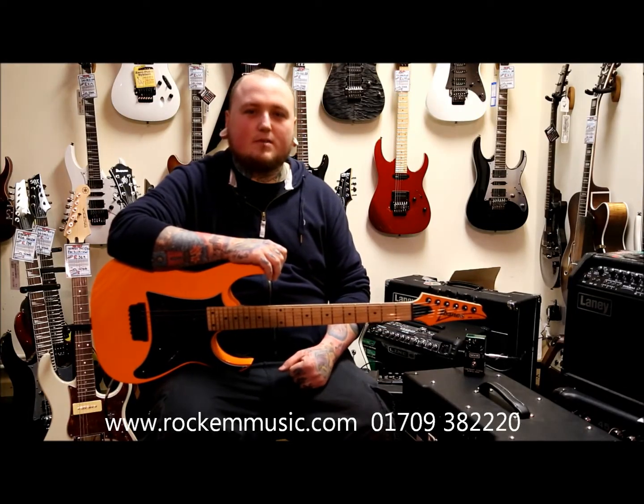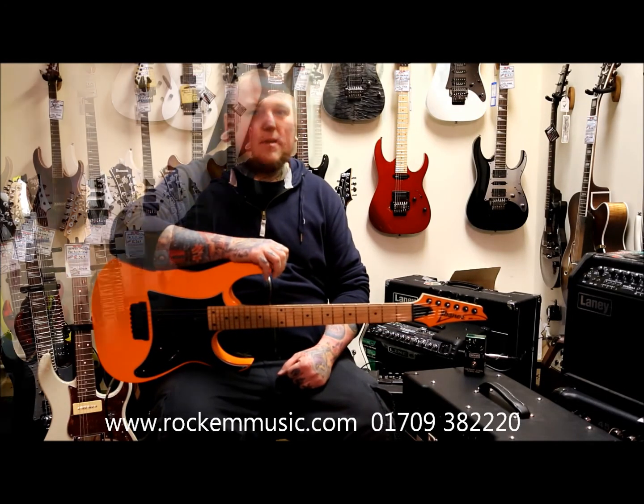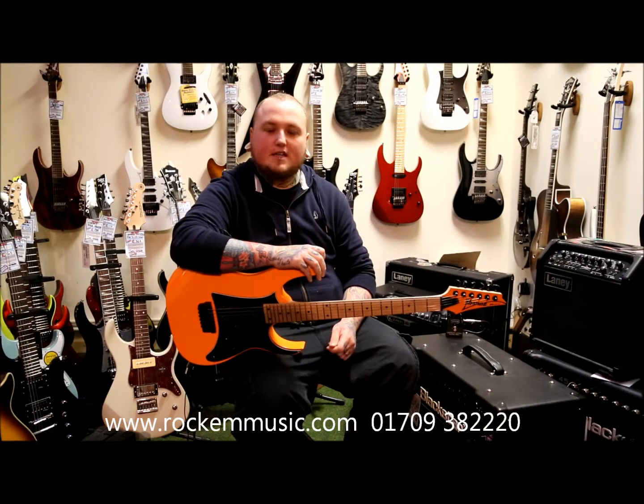Hi there, this is Matt from Rocker Music, and today we'll be talking about MXR's Carbon Copy Delay pedal. This is what it sounds like with the delay turned right down and the mix about a quarter in.